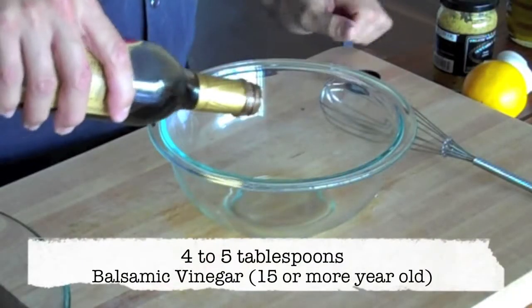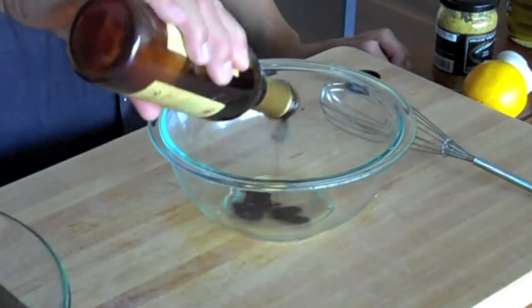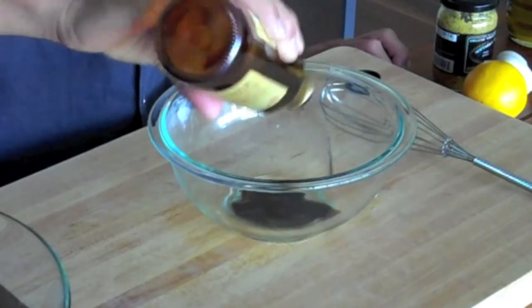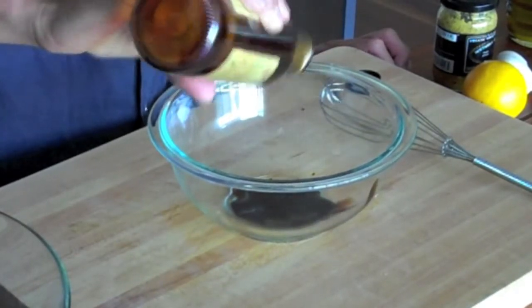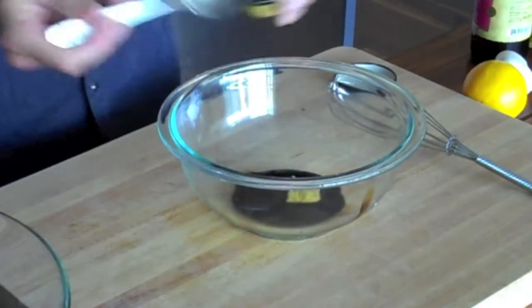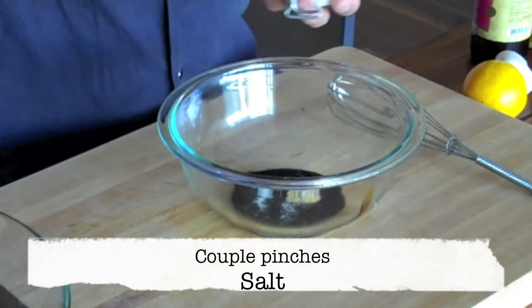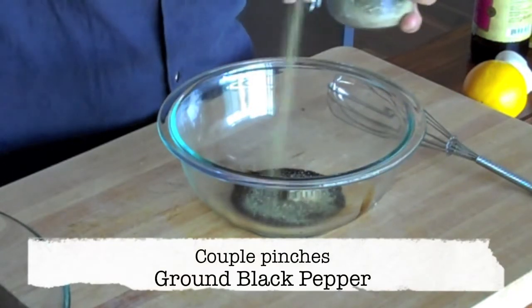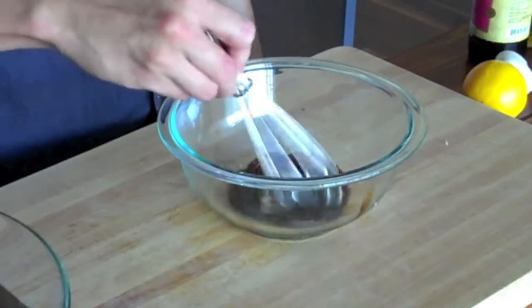So while our onions are caramelizing, let's start making our vinaigrette. In a medium mixing bowl, I want to add about 4-5 tablespoons of aged balsamic vinegar — preferably 15 years or older, because this is really going to help ensure a nice sweet balsamic vinegar. Next I want to add about half a teaspoon of whole grain mustard, a couple generous pinches of salt, a couple generous pinches of ground black pepper. Now we're just going to give that a quick whisk.